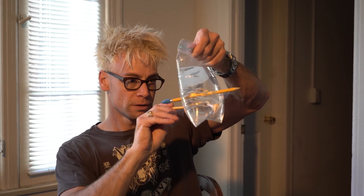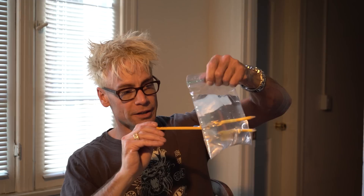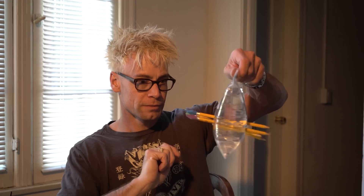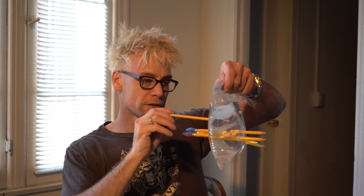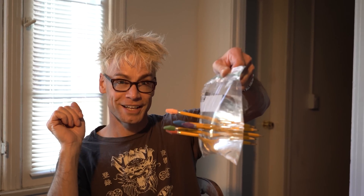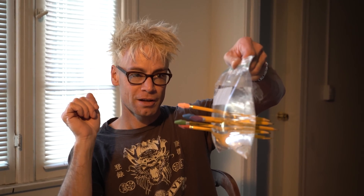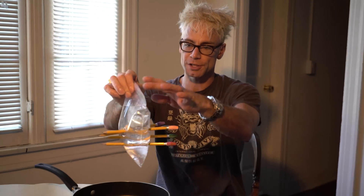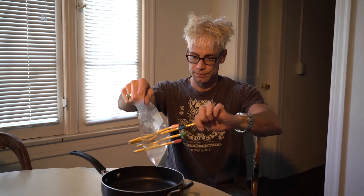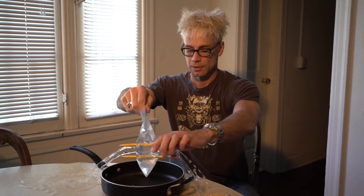Kind of cool, huh? This is just a regular plastic bag you find in your kitchen, just like that. Kind of cool, huh? And then if you pull them all out, check this out. There you go.